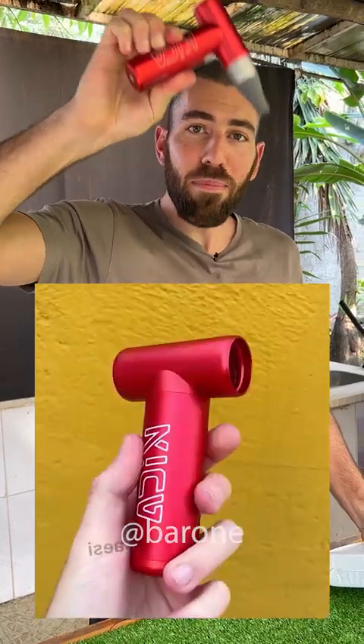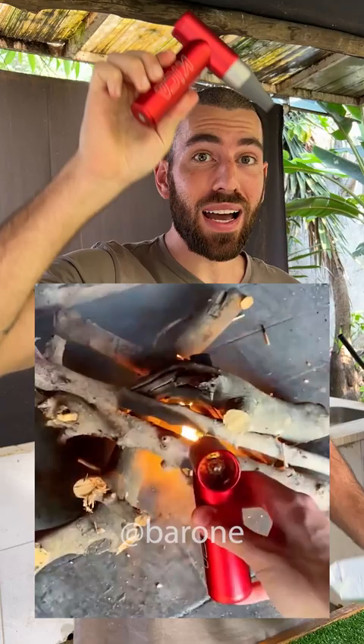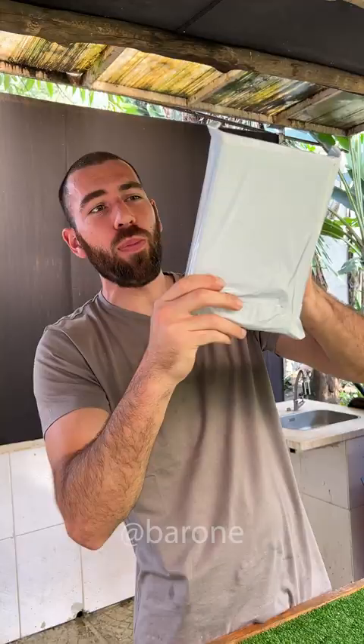A long time ago we tested this portable mini jet fan. It is very powerful and I was really amazed by this bad boy. But now they made this 2.0 version which is so much stronger. So I had to buy it. It's here and we are going to test it right now.